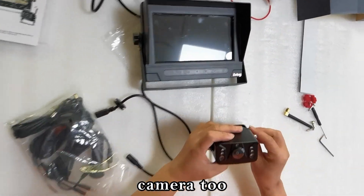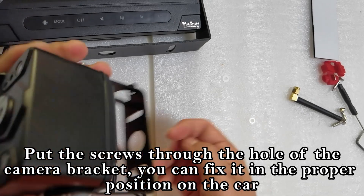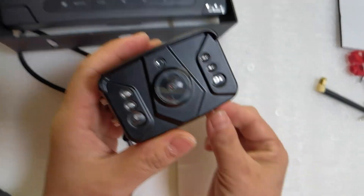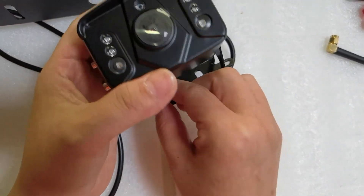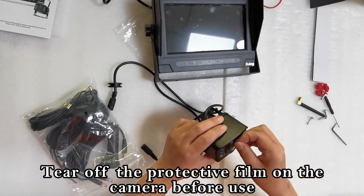Camera 2: put the screws through the hole of the camera bracket and fix it in the proper position on the car. Tear off the protective film on the camera before use.